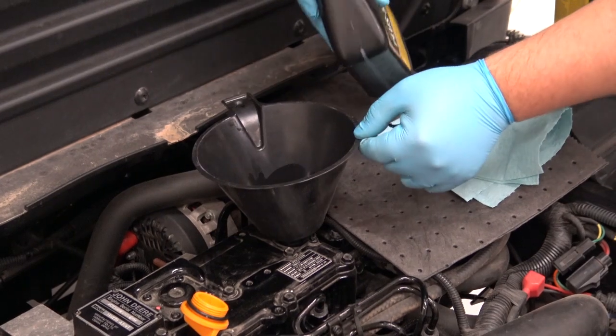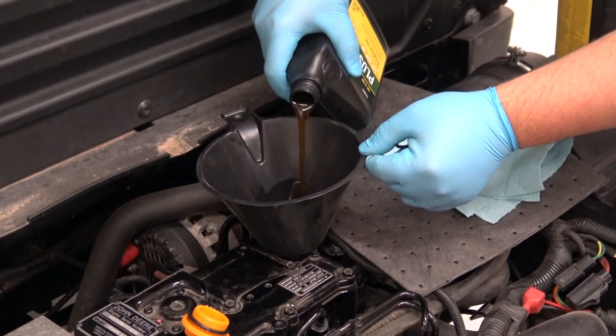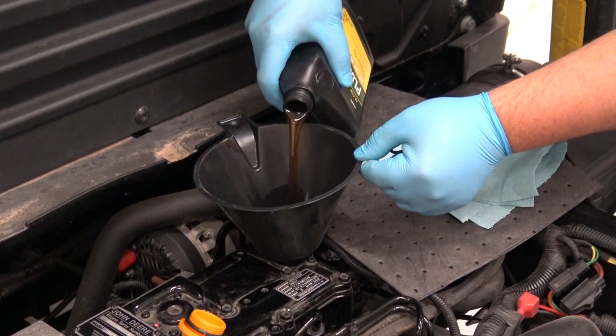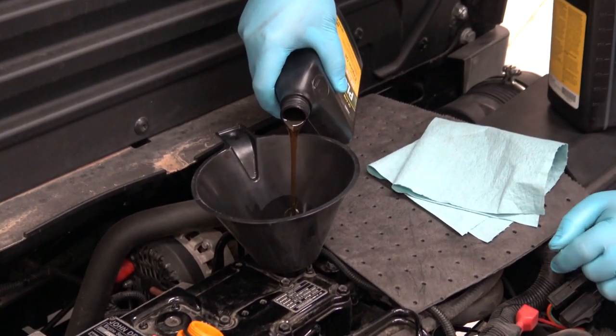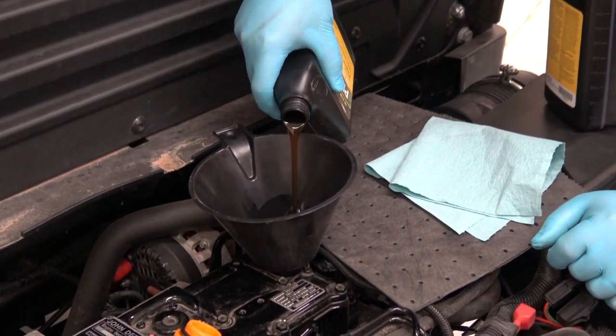Use a funnel to add oil. Fill the oil to the recommended level as outlined in the specification section of your operator's manual. It is important to not overfill or underfill your engine.